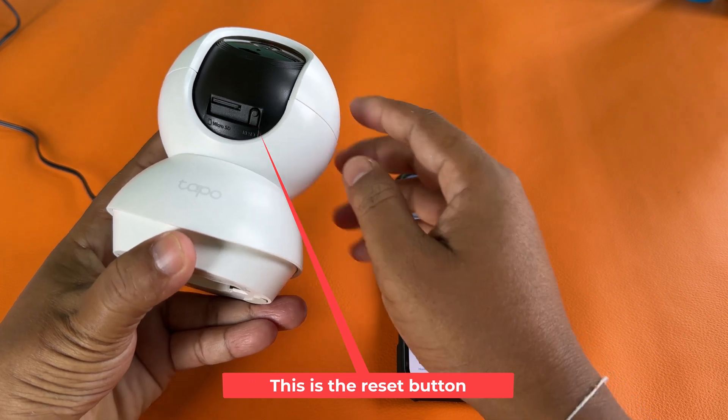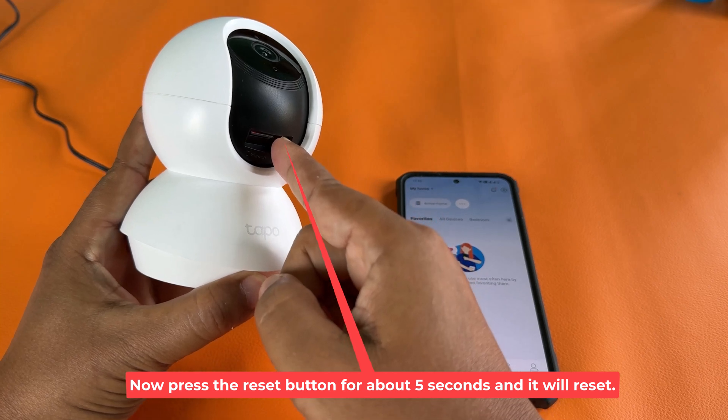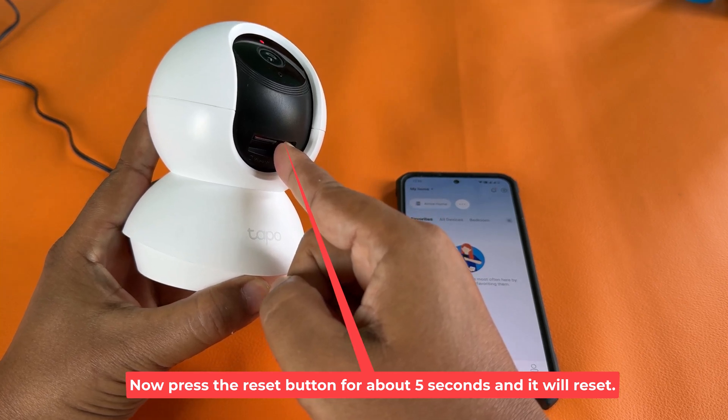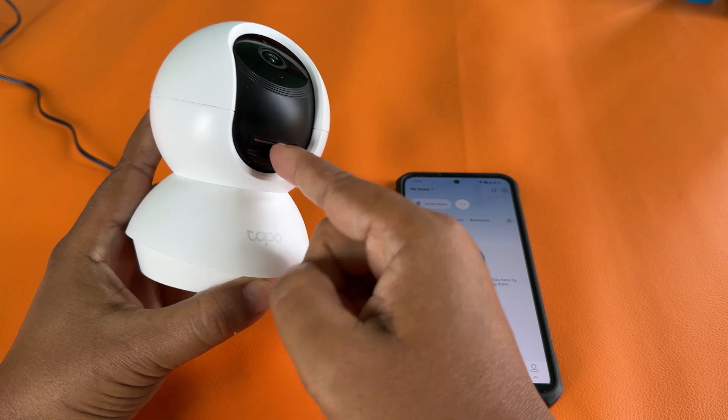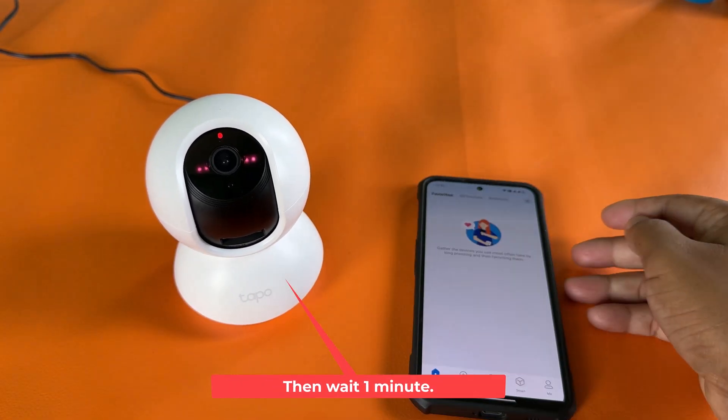This is the reset button. Press the reset button for about 5 seconds and it will reset. Then wait 1 minute.